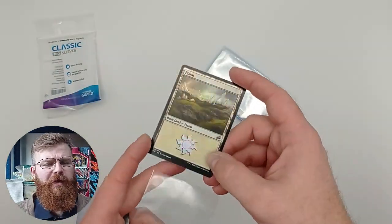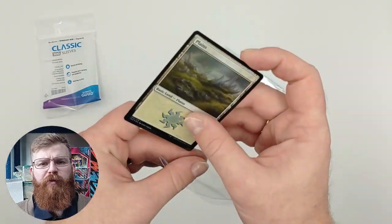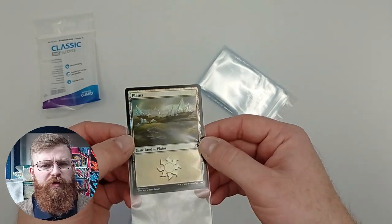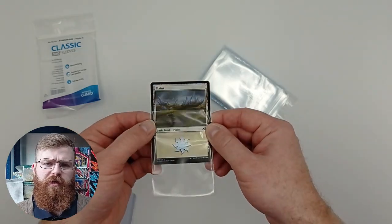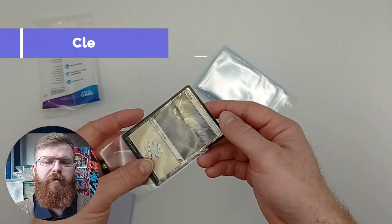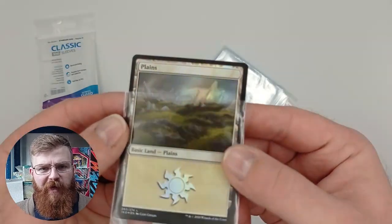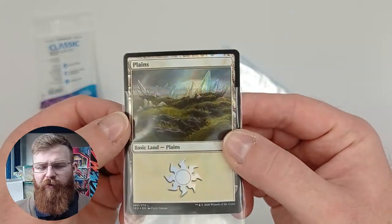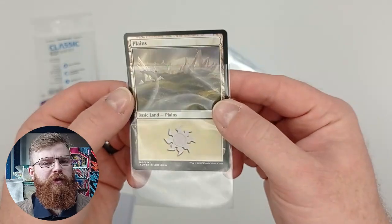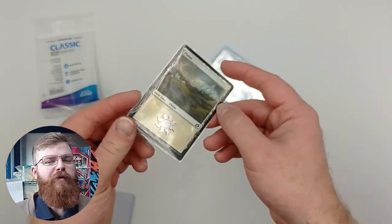We also like to test the foil clarity of sleeves. We get a foil card and put it in and out of the sleeve to see if it's noticeable — the difference when it's inside the sleeve. We want to make sure that people storing their foils in these sleeves can still see the nice shiny effect on the front, and these were fine. Nothing super special as far as we're concerned, but pretty good. You certainly aren't going to see the foiling disappear when you sleeve with these.